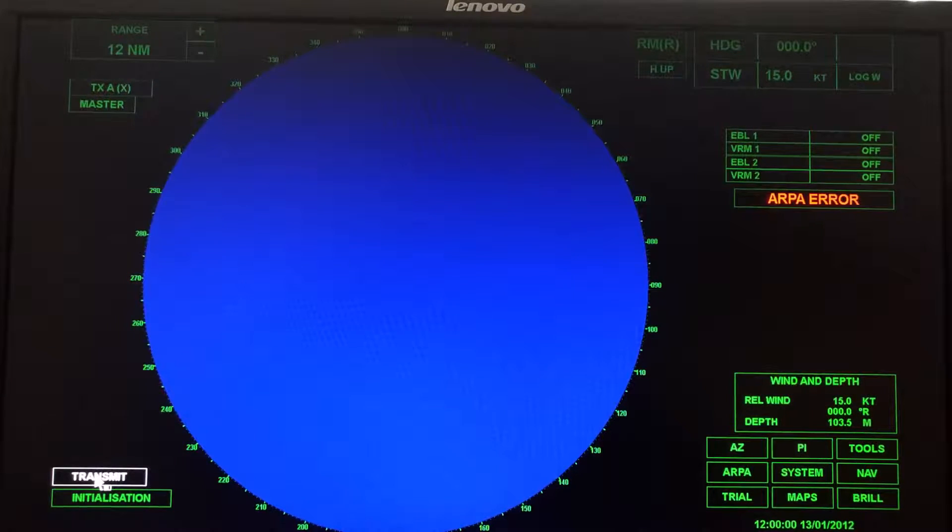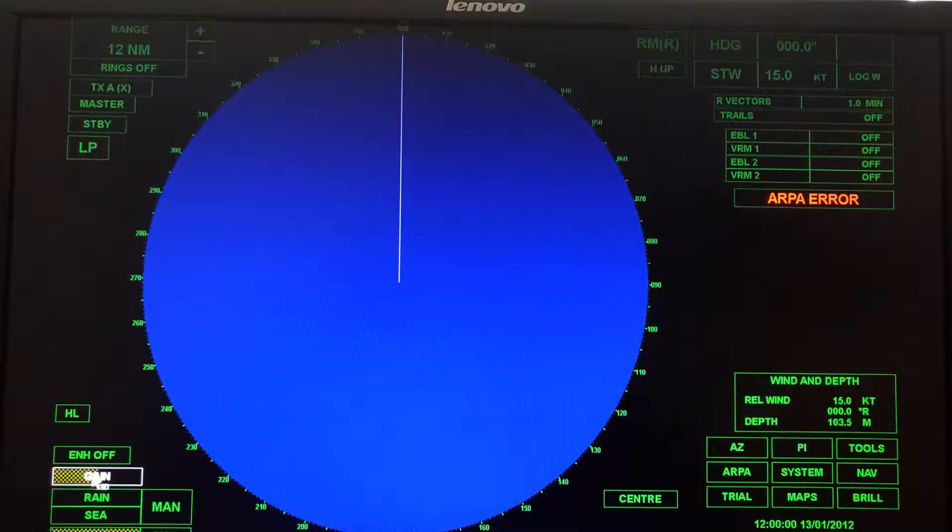Down here is transmit. This is when you're going to start to emit signal from your antenna. The radar will generate a pulse, transmit it out, and also be listening for some kind of echo, so we've got to tell the radar we want it to start transmitting. So we turn that on.